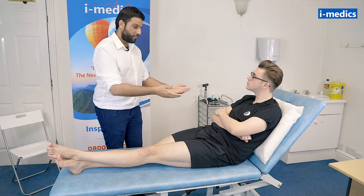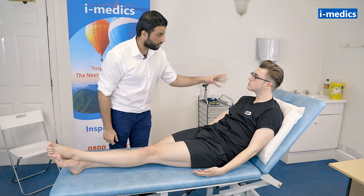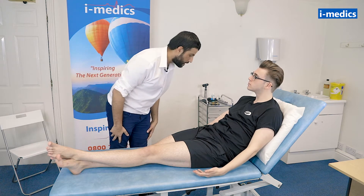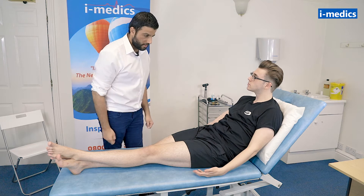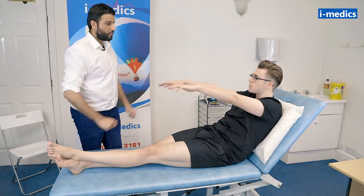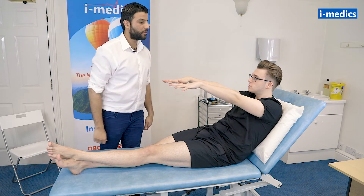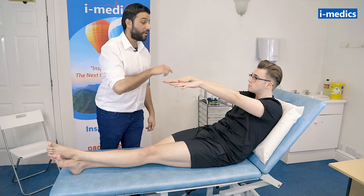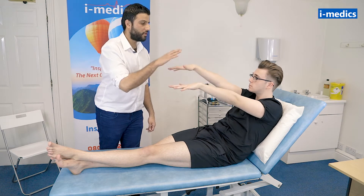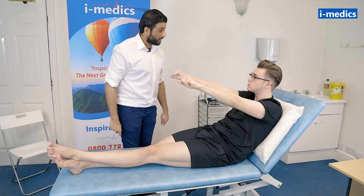Tom, just rest your arms by your side for me. So just having a look at Tom — starting with the face, looking down at the arms and legs — any obvious muscle wastage, any fasciculation, any obvious tremors. I can't see anything there, so that's good. I'd just like you to take your arms out in front of you for me, put your fingers apart. I can't see any obvious tremors. No obvious pronator drift. Just relax for me, Tom.